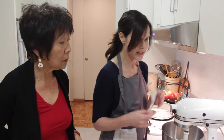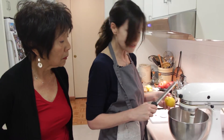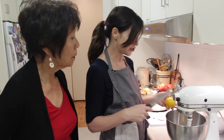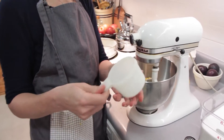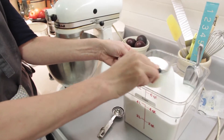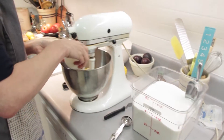This recipe calls for four ounces of butter, or half a cup, which is an American stick of butter — in it goes. I'm going to zest this lemon directly into my butter and sugar mixture. The recipe calls for three quarters of a cup of sugar — level it off with something flat — and into the bowl it goes.